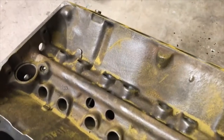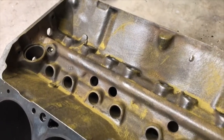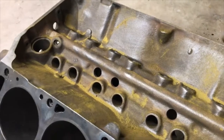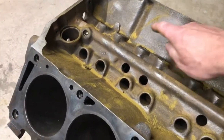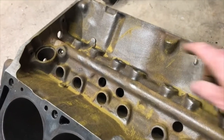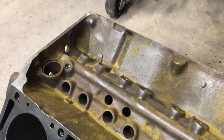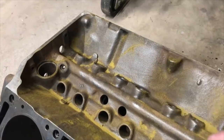This is why we magnaflux and check things. It also explains why this is the area of the lifter valley that had rust in it. That's a pretty significant crack, and more than likely it was seeping coolant into here.